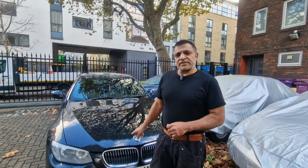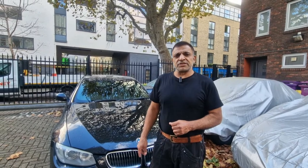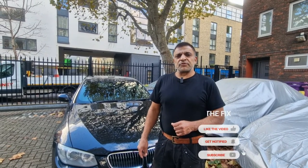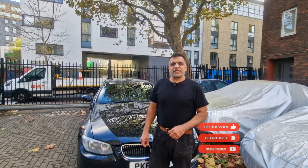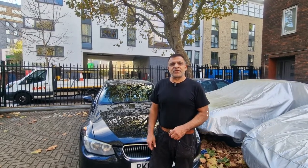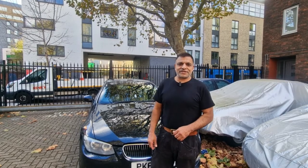Now that we've fixed the stripped thread in this sump on this BMW E92 with a sump repair kit that we bought online. If you enjoyed the video please subscribe to the channel and also click the bell icon so you can get all my future videos. Thank you.